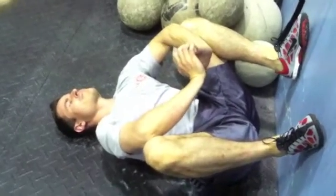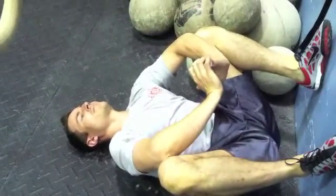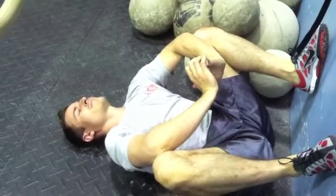You're gonna spend a minimum of five minutes tonight in this position. That should make it a lot easier for you to keep your knees open when you're in your squats tomorrow.